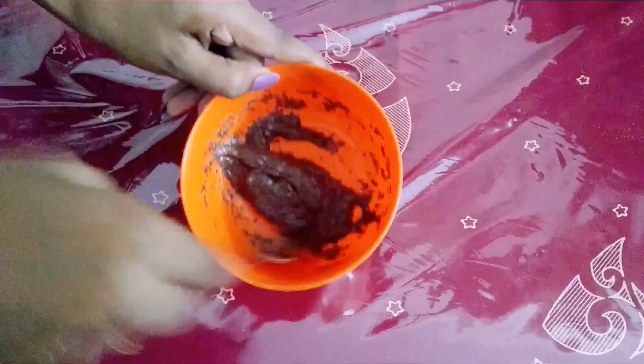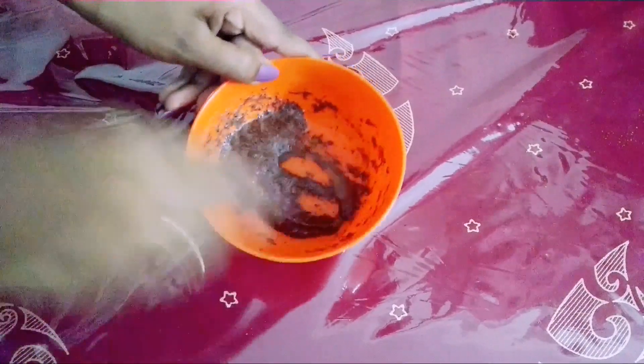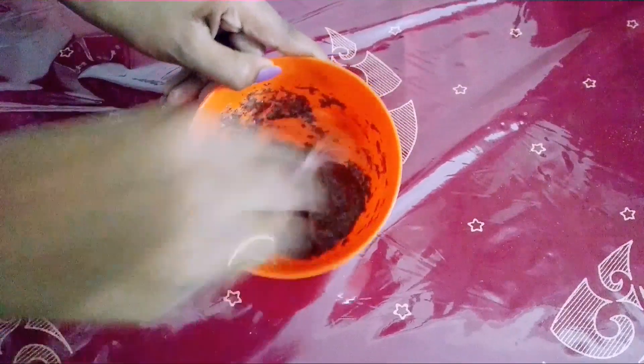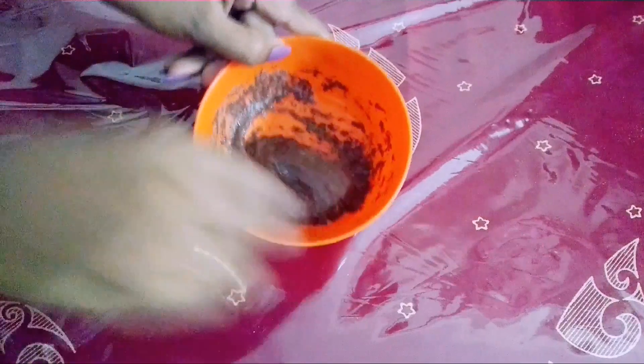This is a good mix of thick paste. As the paste comes in it will be fine. I have done this before. You want to use it.